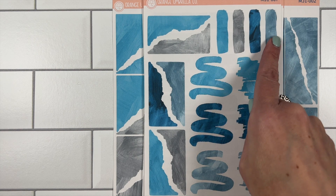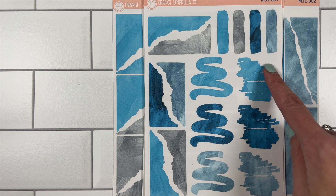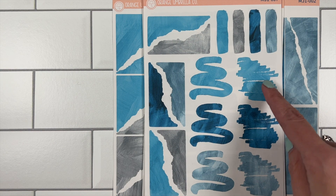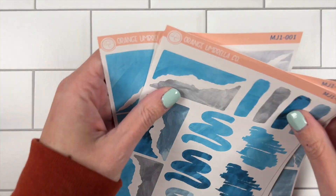Sheet seven features new pieces that are not on the current journaling sheet. We have some label-sized things, another option for corners, and some super fun boxes — almost like layering boxes — about the size of a full box, that will look great in place of or layered with a full box. There will be seven sheets in each collection.